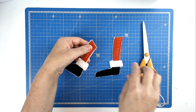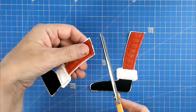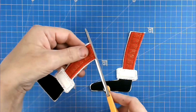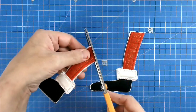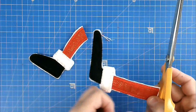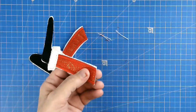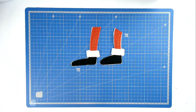We're just going to trim up this raw edge on top of each leg, because that's going to be our join to the next hooping. Trim close to the stitch line but not cutting the stitches. And we can now set our legs aside for the minute.